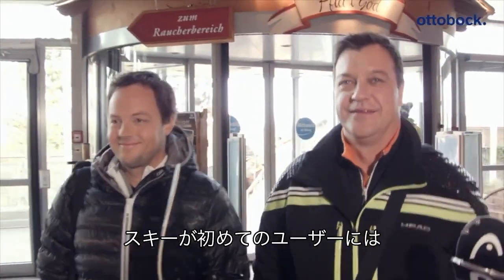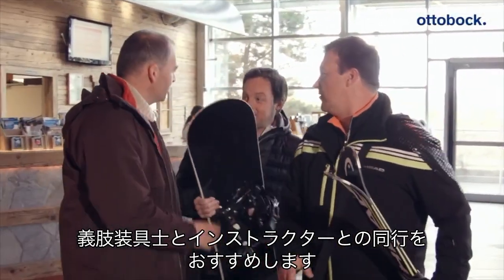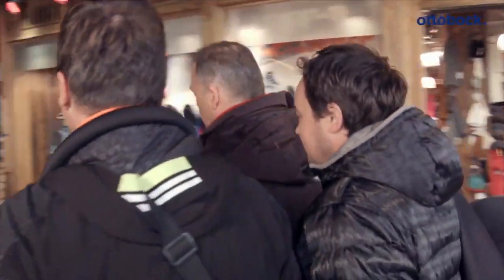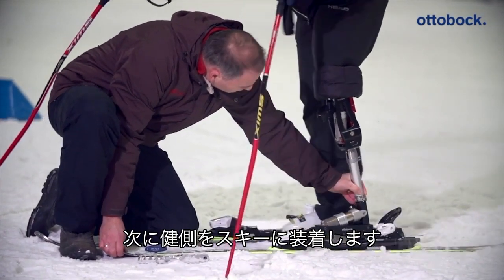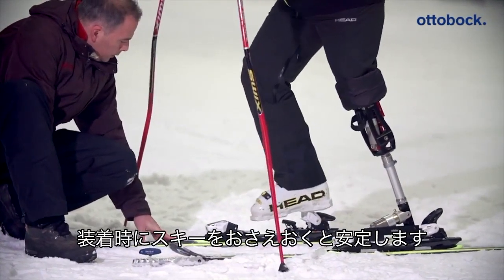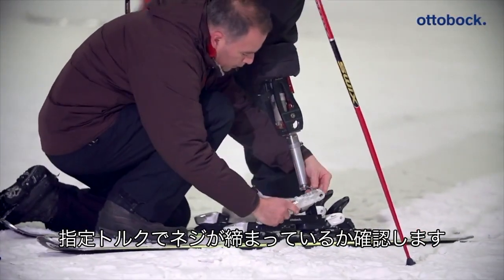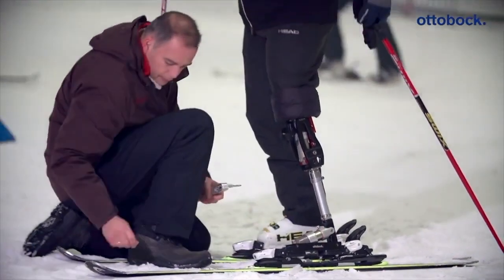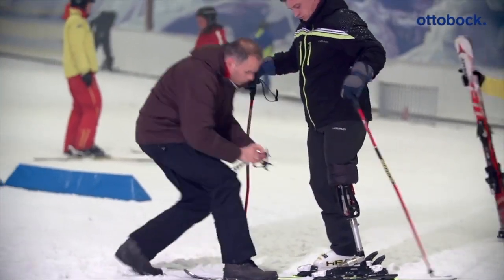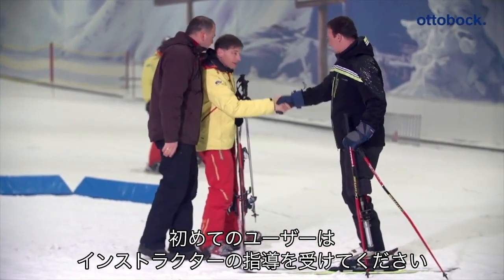For the first steps on skis, the patient should have help from an O&P professional — one who skis or snowboards if possible — and a ski instructor. An example in an indoor ski facility is shown here. Step into the bindings with the prosthesis first and only afterwards with the intact leg. Feel free to hold the skis firmly to make it easier to step into them. All screws should then be re-tightened with the specified torque. It is advisable to get professional support from a ski instructor for the initial exercises, and some sample exercises are shown.